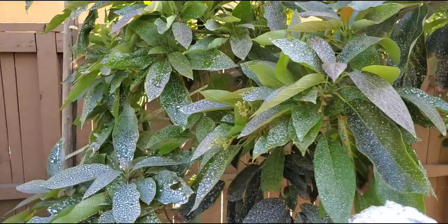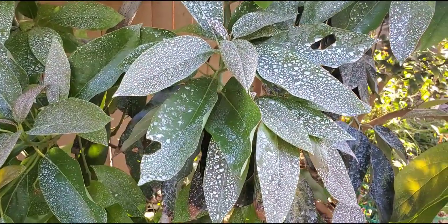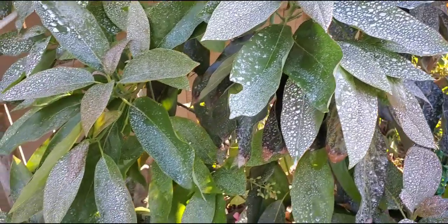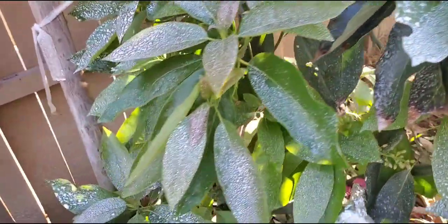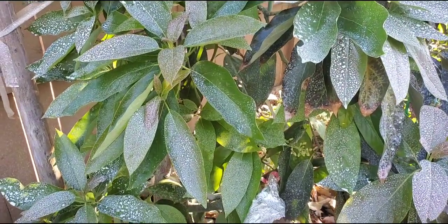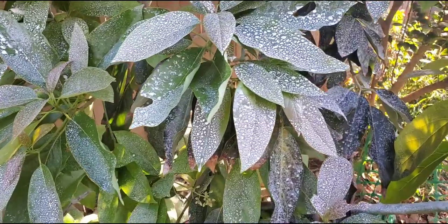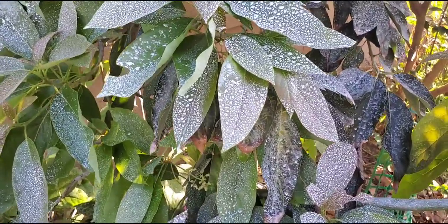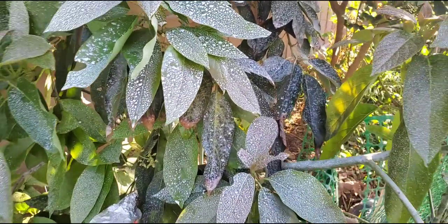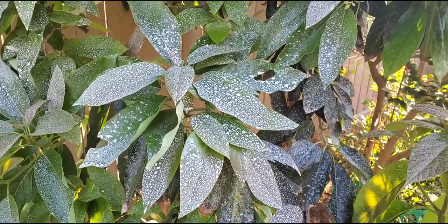So I sprayed this white substance. One of my YouTube subscribers saw a white substance on one of the avocados in my videos and said, 'Beautiful tree, but the fruit might be diseased. That white substance might be an indication that the fruit is diseased.' So I got a good laugh out of that. Let me explain what this is.